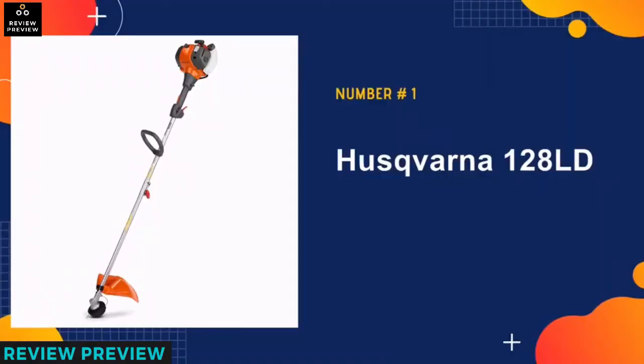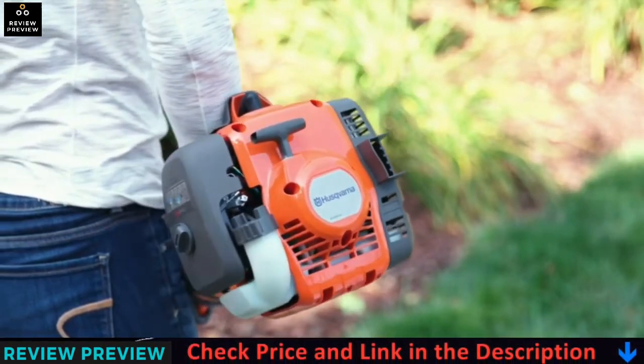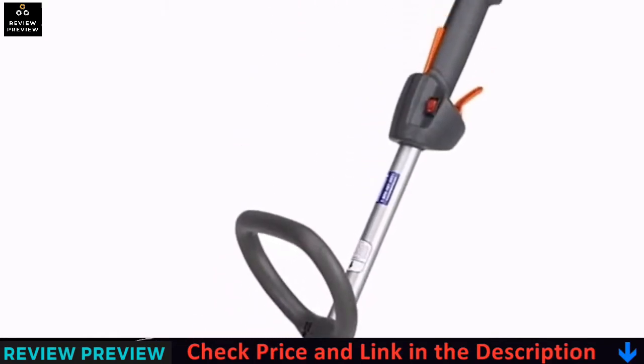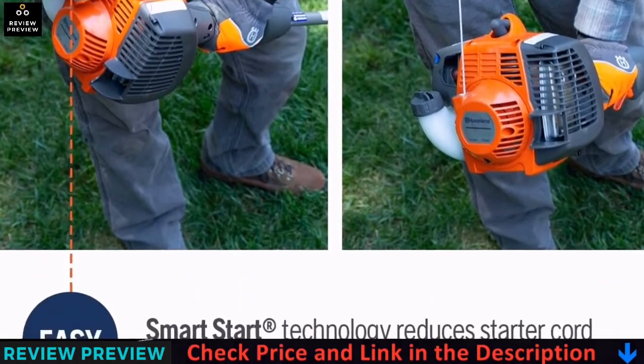Our number one pick is the Husqvarna 128LD. The Husqvarna 2-cycle gas string trimmer is the best and most versatile machine for a medium or home yard. The starter and engine will turn on effortlessly. The machine will easily keep your hedge in shape and clear excess branches on your fence.